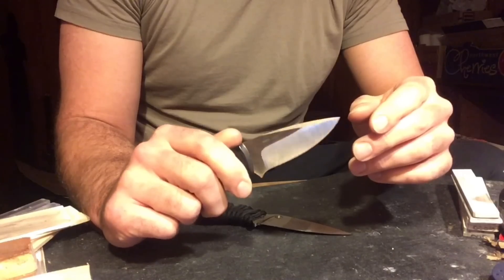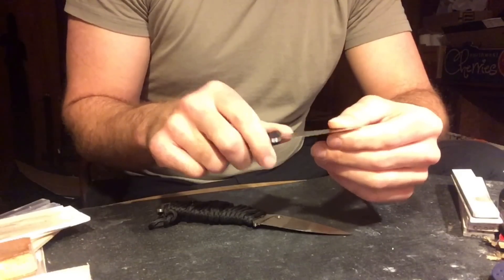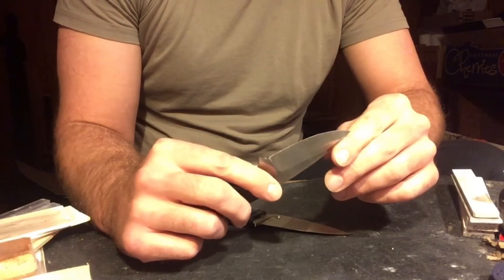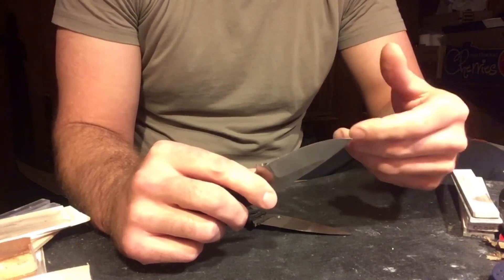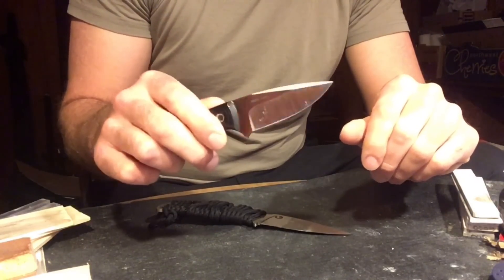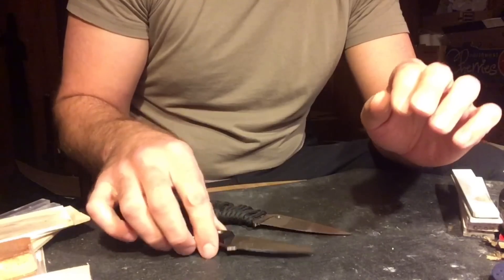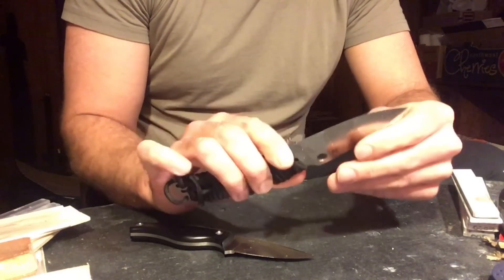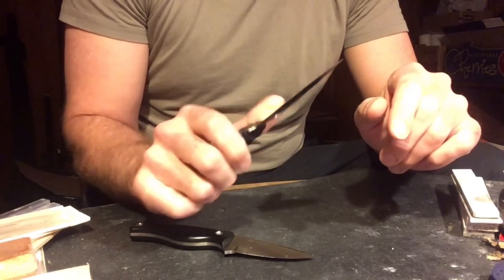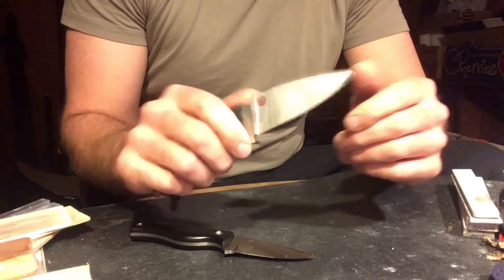Maybe that's just what it was, and maybe that would have to do with heat treat or Rockwell. Gary knew the Rockwell ratings of the Makos. I'm not sure on the mule — I know other testers have had their mules Rockwell tested, and that's kind of what I go off of, assuming Spyderco is probably doing them all the same way. I decided to do a second test and see if there was any change.